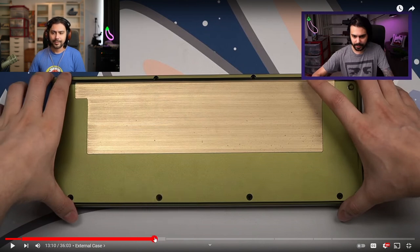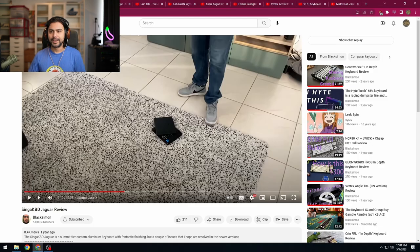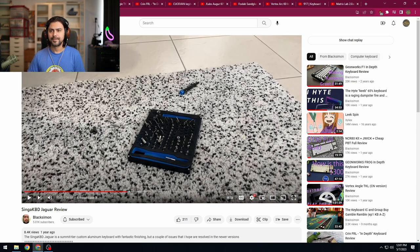If you haven't seen the Jaguar review, watch it from about 13 minutes 10 seconds. This video got demonetized and I got zero dollars out of it. I basically get close to zero dollars from most YouTube videos. I give that a decent screw review — four out of five.